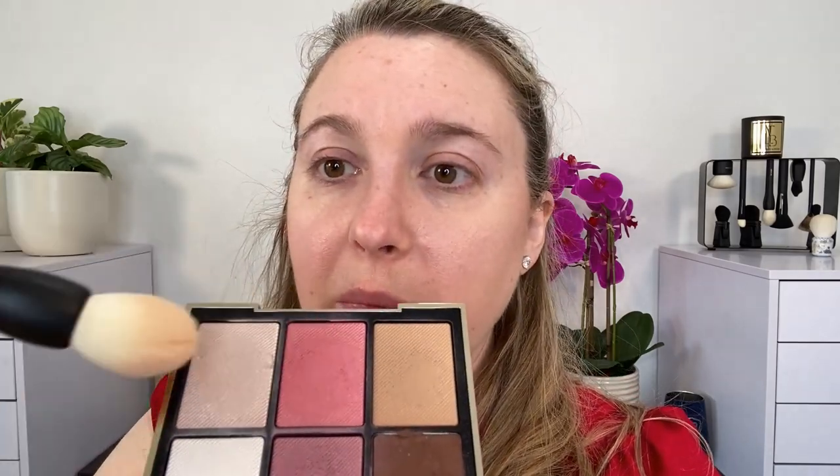I'm going to take a little bit of the powder bronzer shade from the Burberry palette — you can see this one has a little luminosity. Then wiping the brush off, I'm going to do a mix of the two cheek shades, putting my highlighter and blush together.